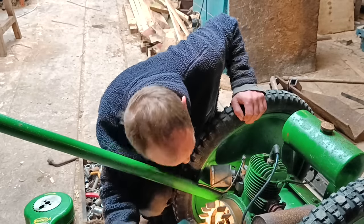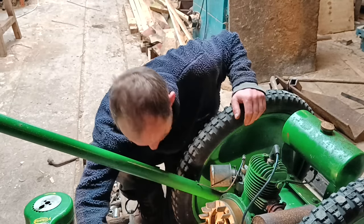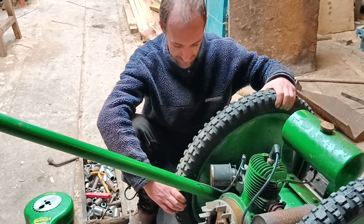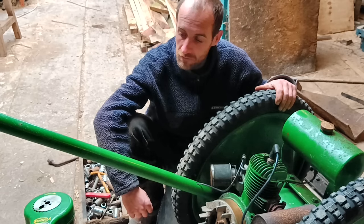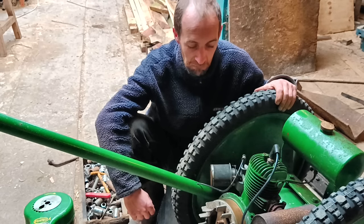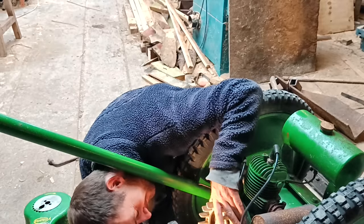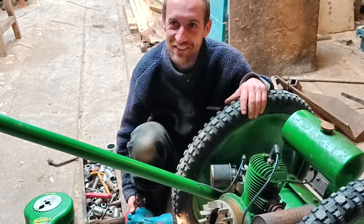Everything looks very good — imagine the previous man had been in there recently. He did it up ten years ago, he takes things to shows but never actually took this one to a show. When he put it up for sale, he thought people would buy it just for show, but when I wanted to use it, he started it and said it started on the first pull. It does sound a bit rough though.